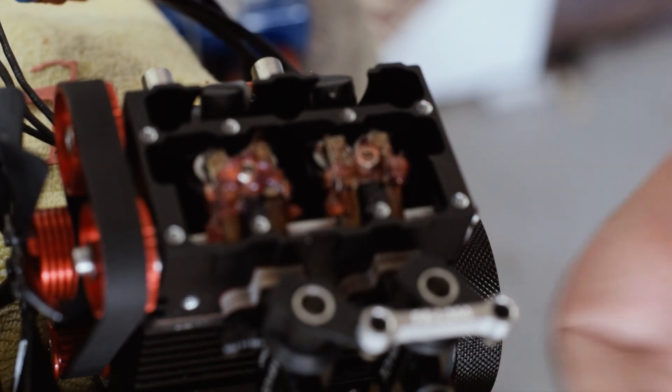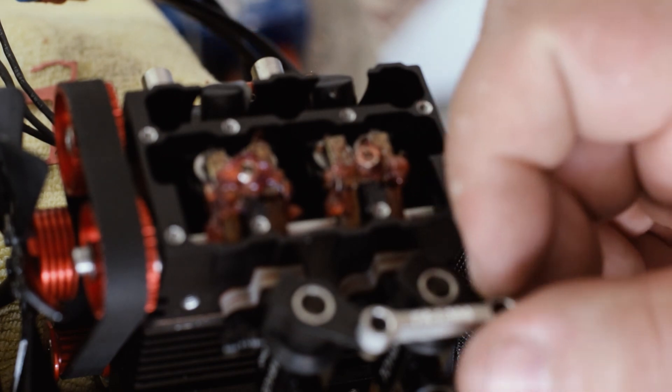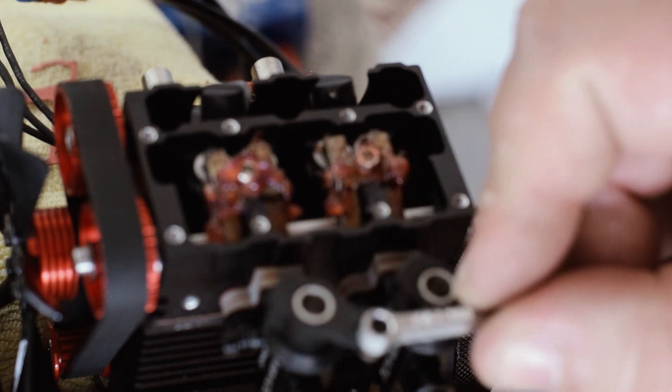That's it there guys — the FS L200. If you're interested in getting one of these, drop me a comment, get in touch and we can go from there. Take care.